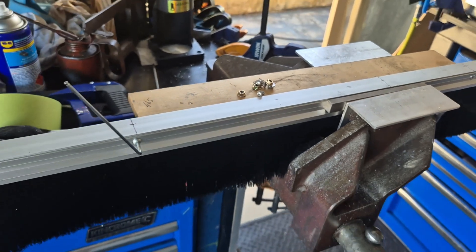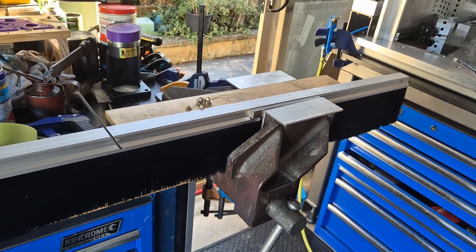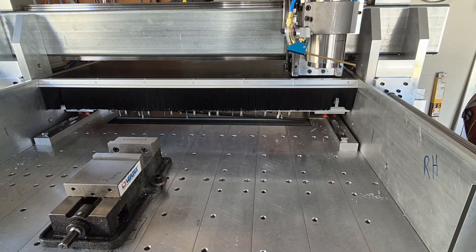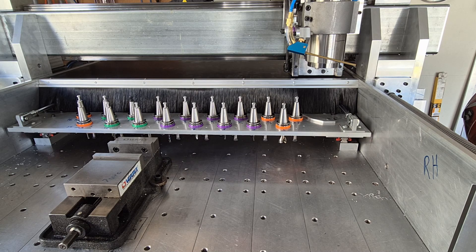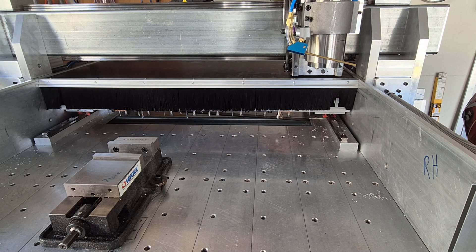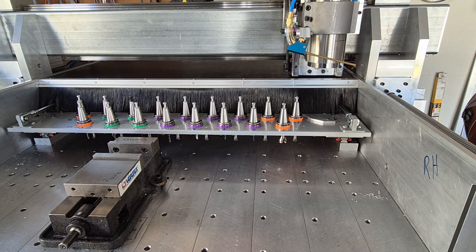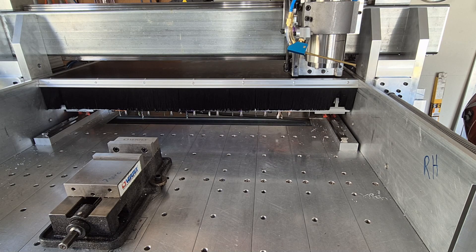Here we are just assembling the brushes that will go across the front of the ATC cubby hole. Now doing some testing of the new tool rack enclosure. The rack slides out through the brushes, there will be a tool change, and after that the rack will slide back through the brushes into its cubby hole. A little bit of theater there - yeah, I think that will work great.